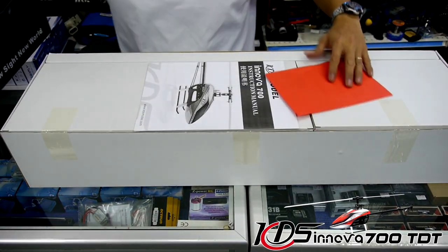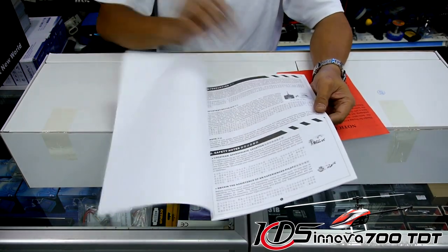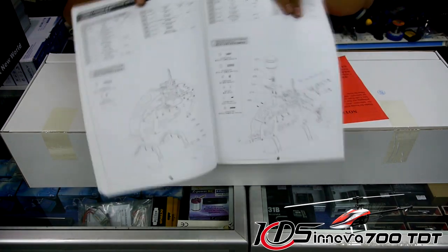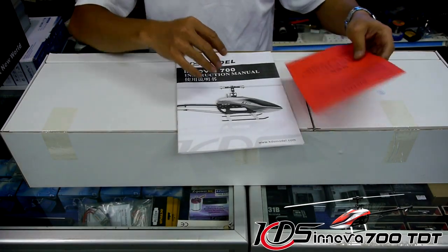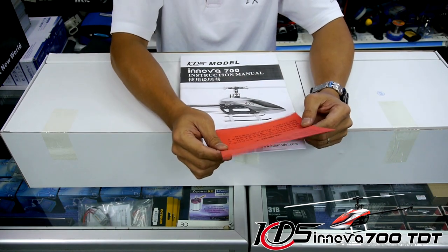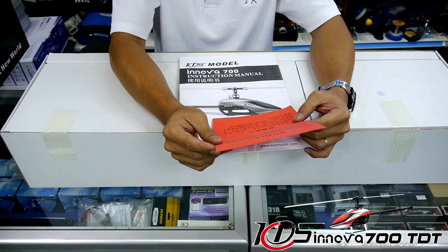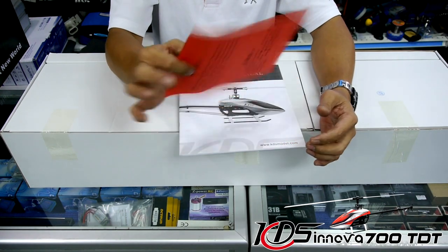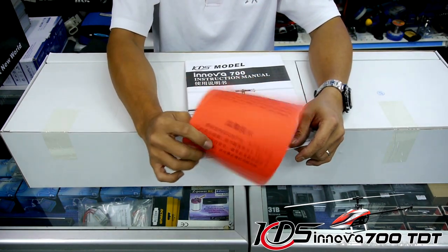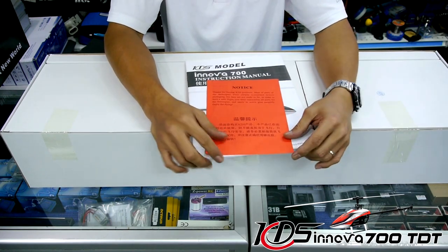As usual, greeting you out of the box is the instruction manual for the Innova 700 v2 — a black and white manual with detailed prints on different helicopter parts for service, maintenance, and assembly. What catches my attention is this little piece of paper that says: 'Thanks for buying KDS products. Most parts were simply assembled before packaging but are not ready to fly. This is not a toy — you must reassemble all parts and apply threadlock properly.' This is a great warning, especially for new builders, and applies to all helicopter kits.